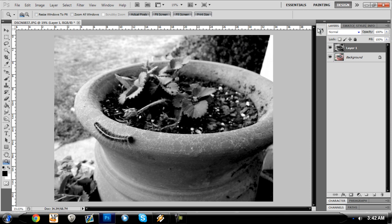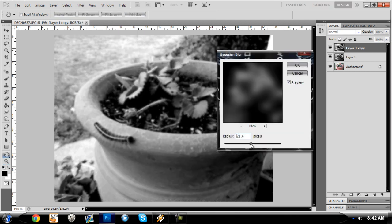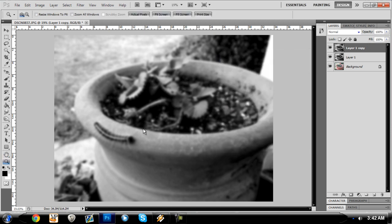Once you do the black and white, you're going to duplicate that layer and go to Filter > Blur and add a Gaussian blur. You can do a pretty good blur if you want — I'm going to stick to about 15 pixels. Once you get your blur going, it looks like, wow, why did you just blur it out?